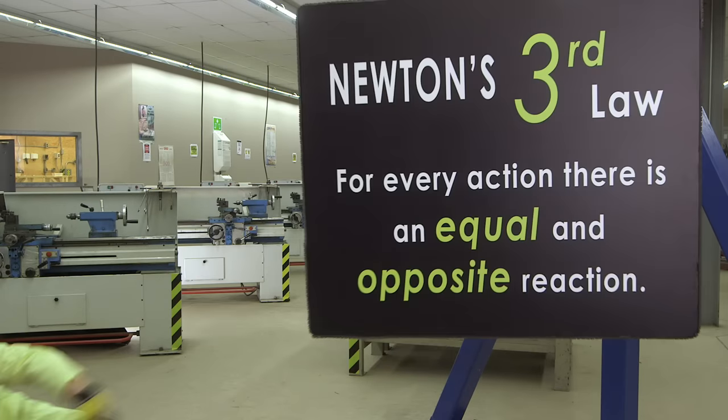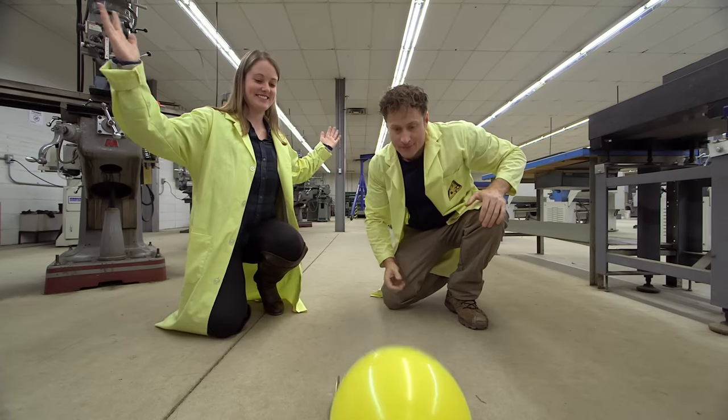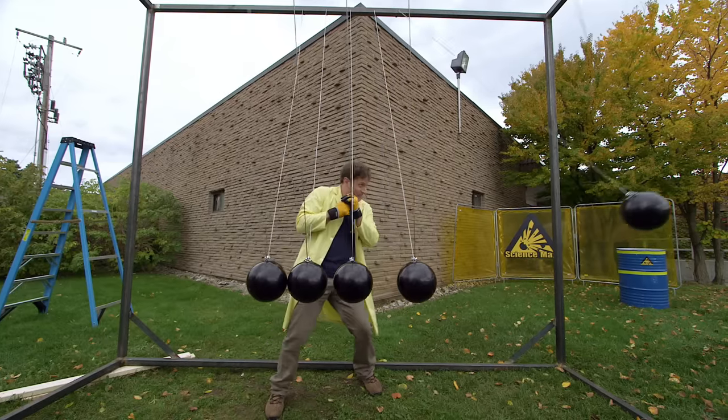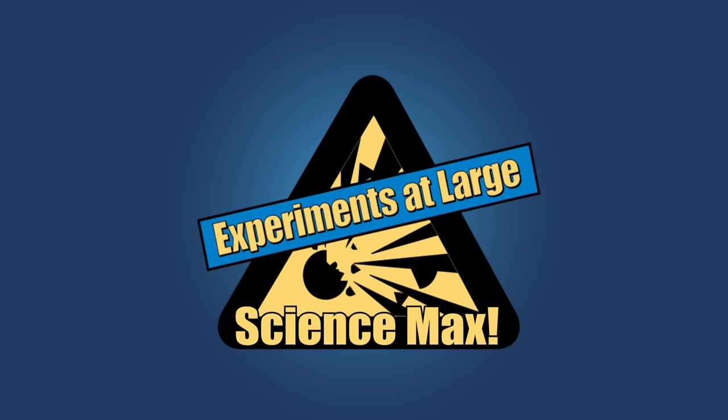Newton's Third Law is the science behind balloon-powered rocket cars. It's also the science behind a maxed-out rocket car that I can ride. Plus, bowling balls and an interrupting sign. Today on Science Max Experiments at Large.